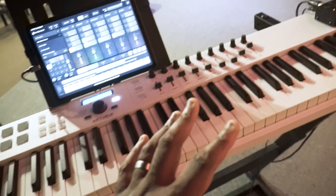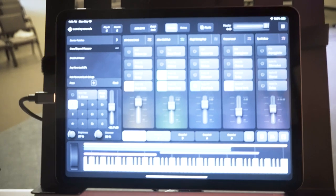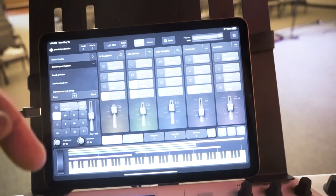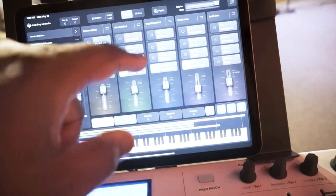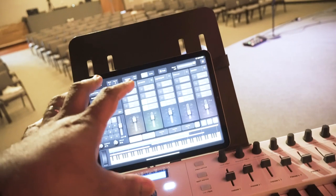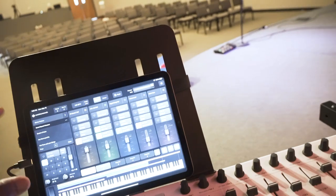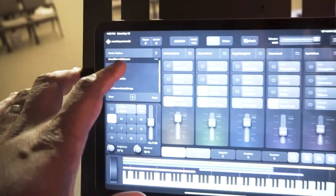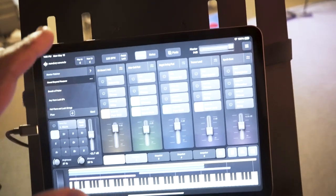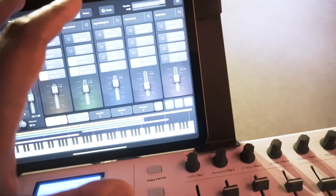What we're using to get our sounds is right here. We went with an iPad and Sunday Sounds — I'll leave a link in the description — they had just put out their iPad software and it's great. I'd used their Sunday Sounds rig on a Mac at a previous church and it sounded great. They've got lots of different options and are always updating. With their subscription, which is about a hundred bucks a year, they're always adding new sounds, and when they released the iPad app it made all of this really, really simple.